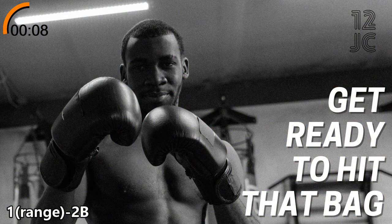We're going to start this round with finding our range with our jab and hitting the bag with a 2 to the body.